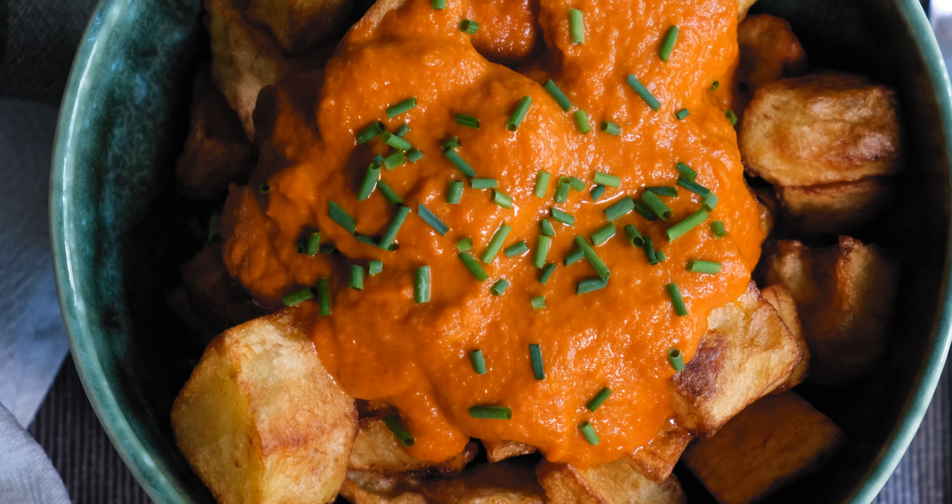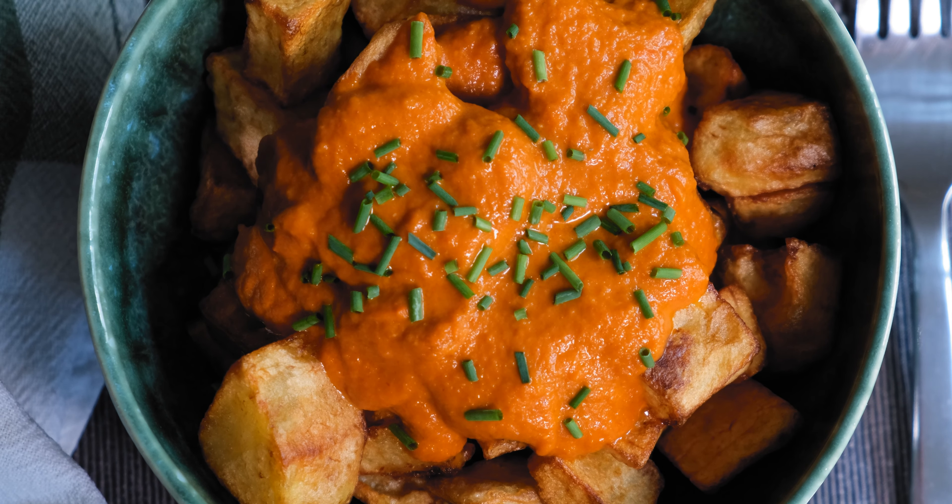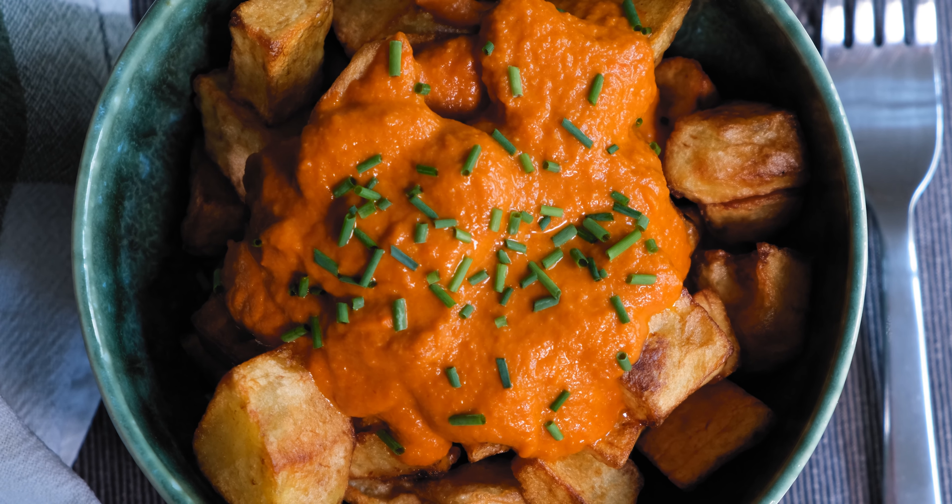Then turn up the heat to high and finish cooking them for 5 minutes or until they get crispy on the outside. Set aside on a paper napkin to get rid of extra oil. Serve your patatas bravas in a small bowl and pour a couple of tablespoons of sauce over them.